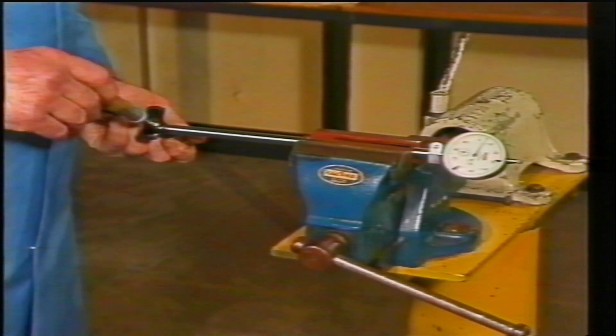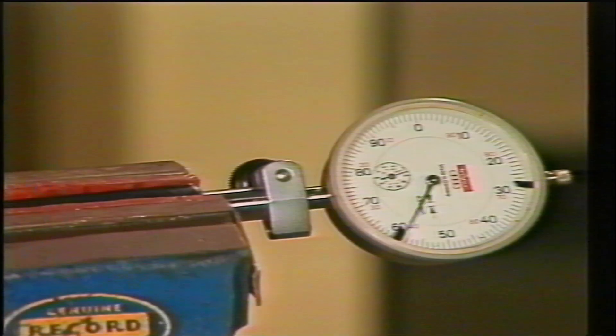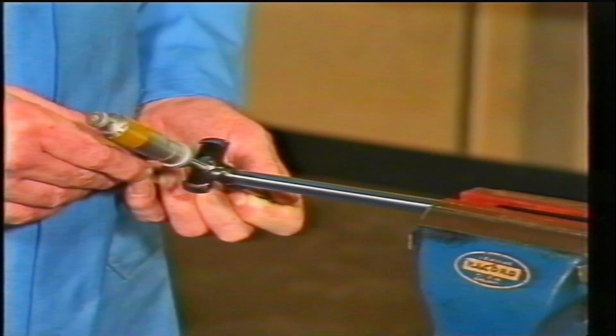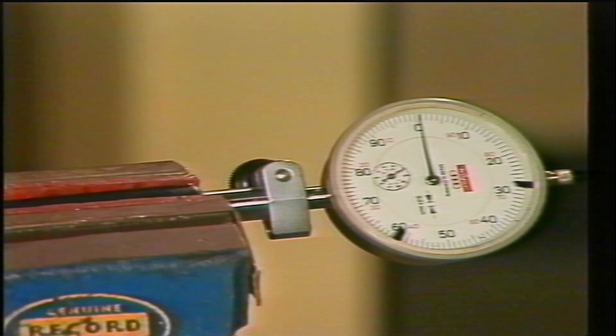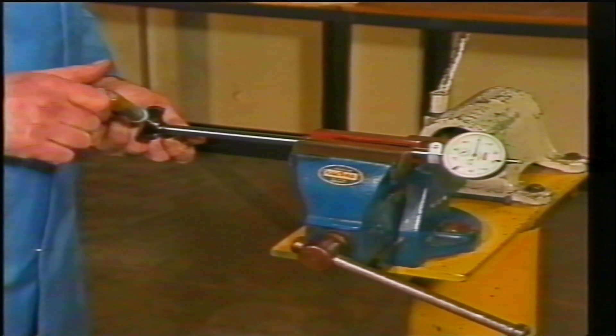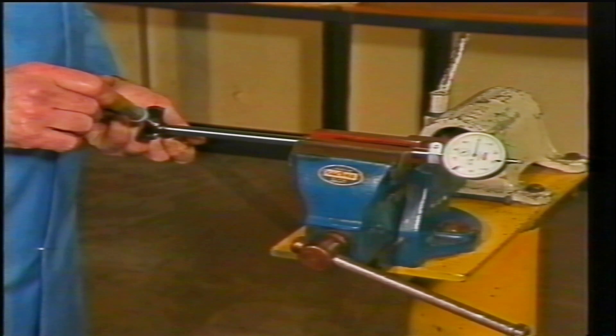To fine-adjust the micrometer, move it up and down — the gauge hand will climb and fall as it did in the ball. At the point of the highest reading, move the micrometer horizontally to and fro across the gauge again to obtain the highest reading.